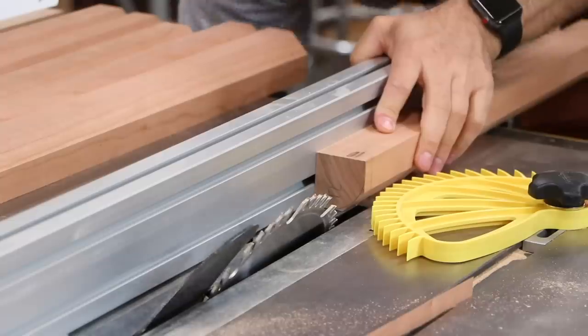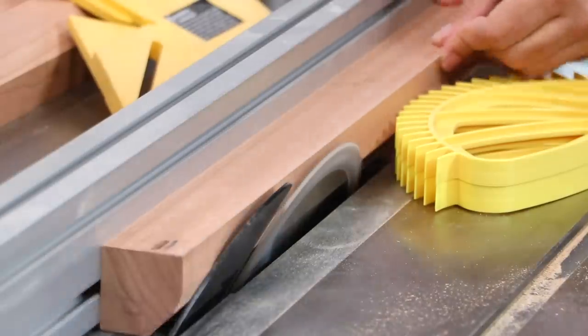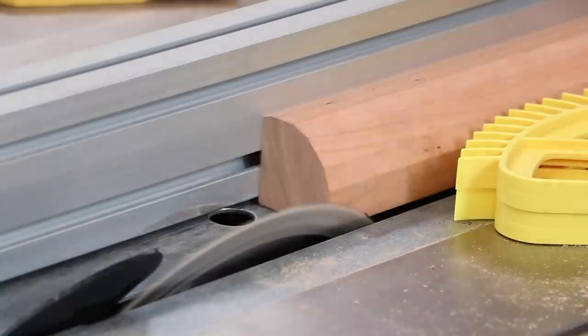Now let's fancy up our legs. With a series of cuts at the table saw, the bulk is removed, and the rest of the work is done by hand at the bench.